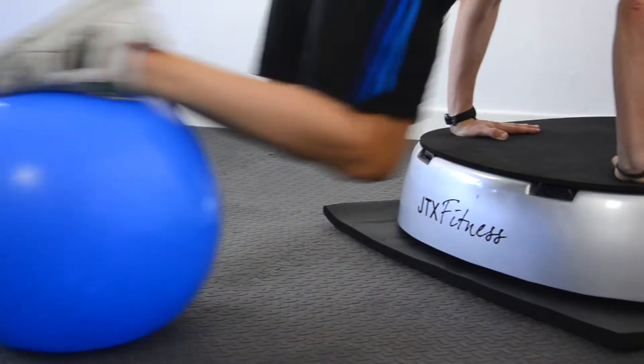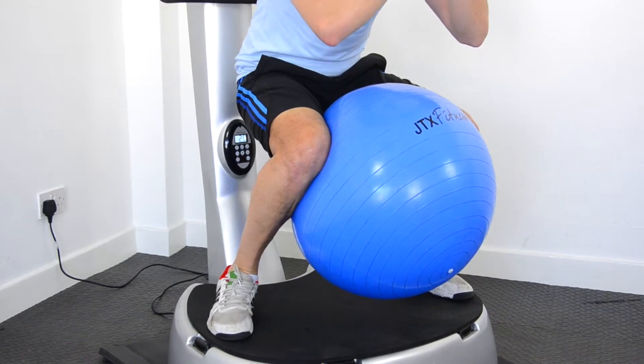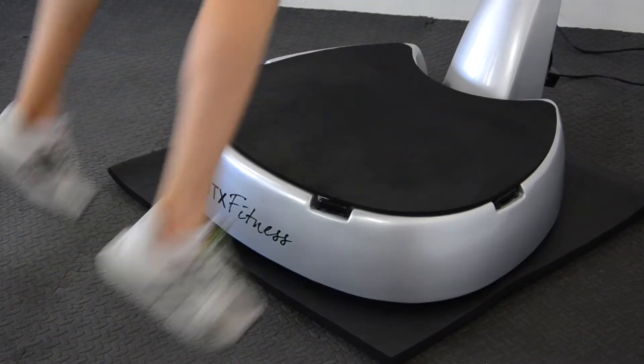Hi, I'm Simon, the personal trainer here at JTX Fitness. In today's video I'm going to show you an advanced level workout using your JTX vibration plate. This workout is going to last for 17 and a half minutes and is broken down into 3 different sections. The advanced level workout is going to be set at high power and at hertz 35 on your machine.